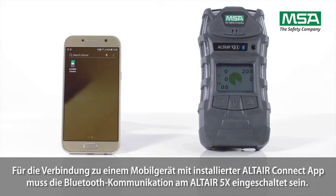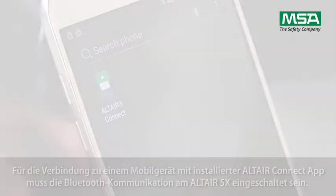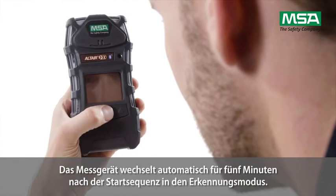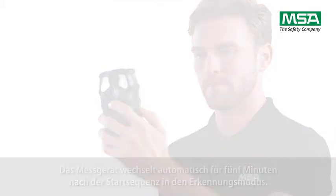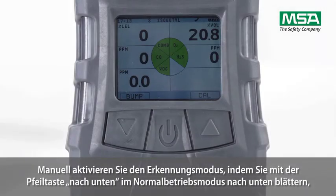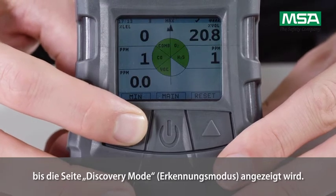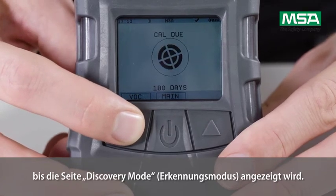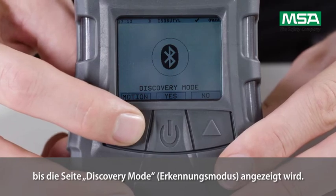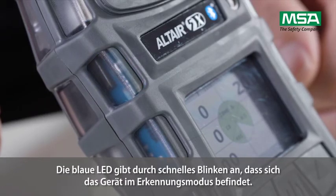The Bluetooth communication must be enabled to operate with the mobile device and installed Altair Connect app. The instrument will automatically enter discovery mode for 5 minutes after the device start-up sequence. To manually enter discovery mode, page down through the menu pages in normal operation mode using the arrow down button until the discovery mode page is displayed. Press the on-off button to enter discovery mode. The blue LED will blink rapidly indicating that the device is in discovery mode.